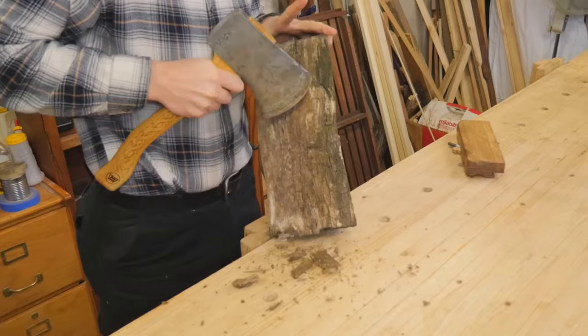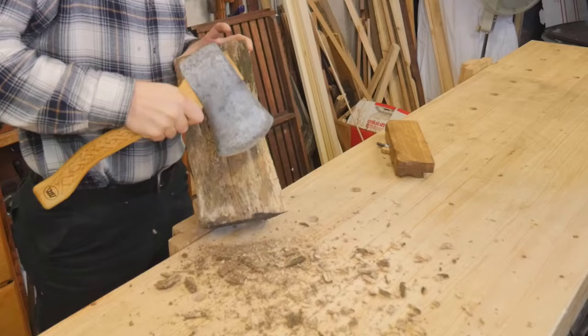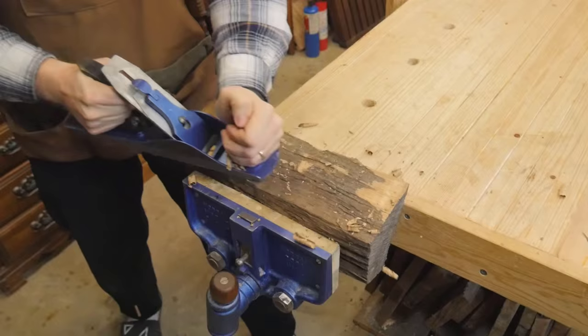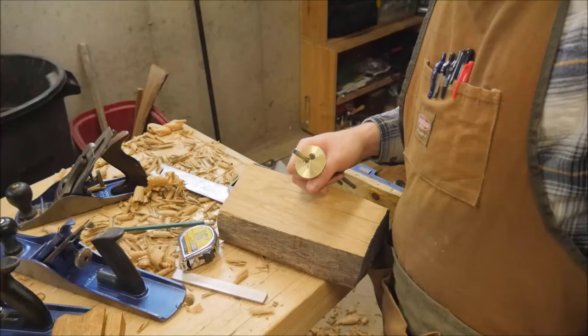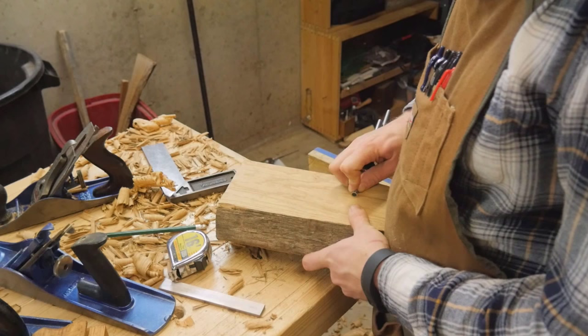This is the tonguing plane. It is a companion video to my last one, which is the grooving plane. In the grooving plane, I covered a lot of how I turned this log firewood into the blanks for the tongue and groove planes. So I'm not going to cover that as much, but I'll leave a link for that in the top right.